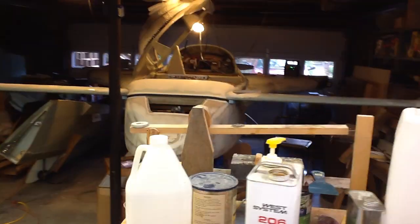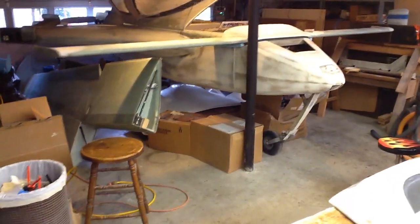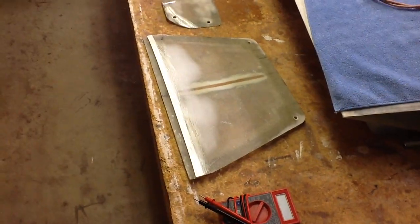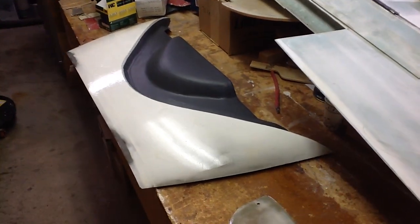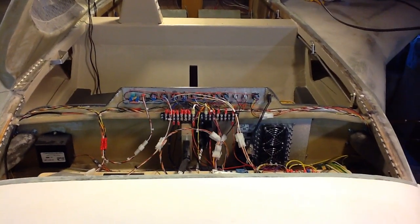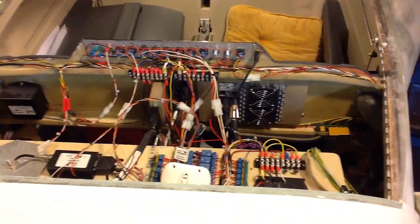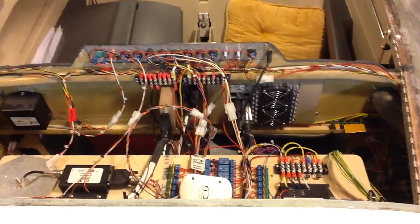Back over there is the fuselage that I've been working on. That horizontal wing-looking thing on the front is called a canard. These are some of the covers that go on the front, and this is the instrument panel cover, which goes over that area where a lot of the wiring is behind the instrument panel.